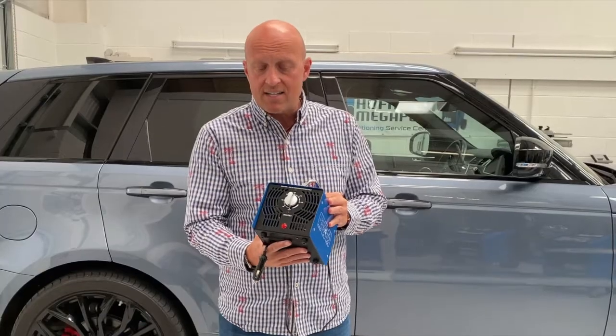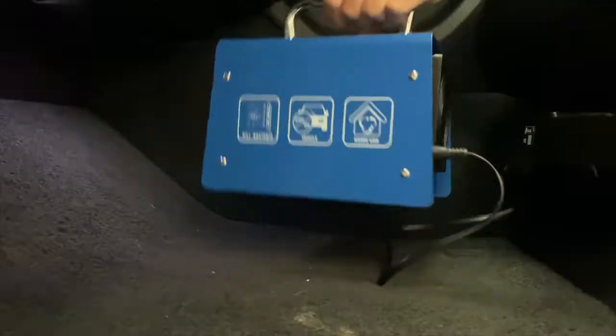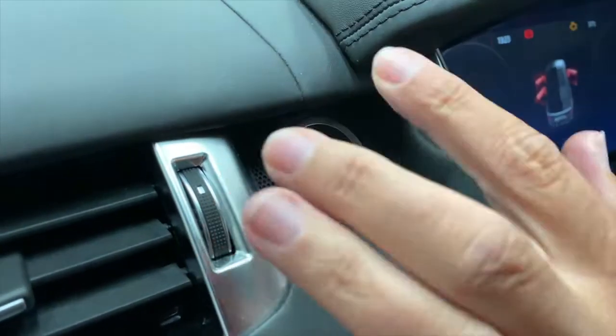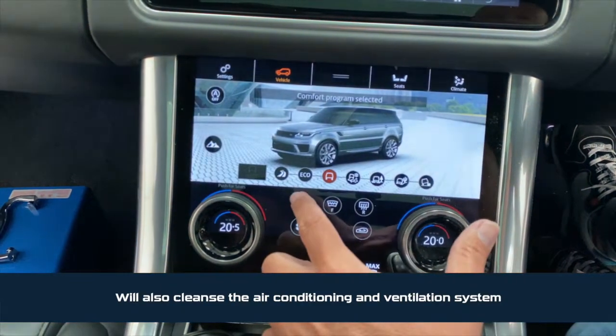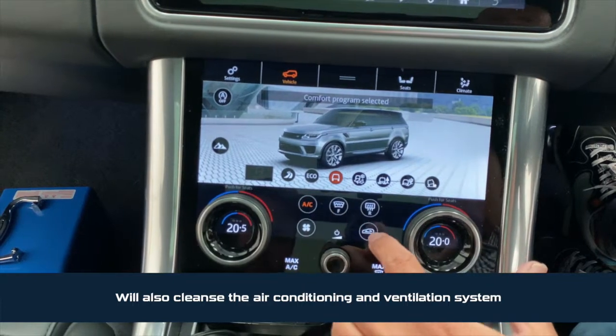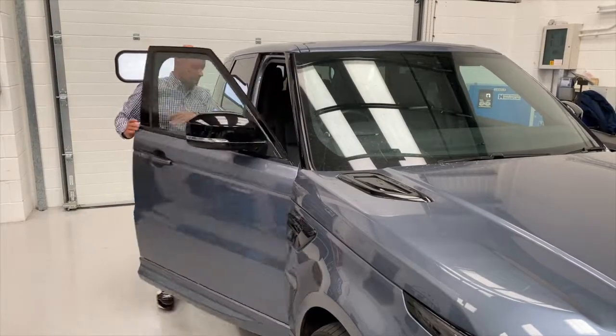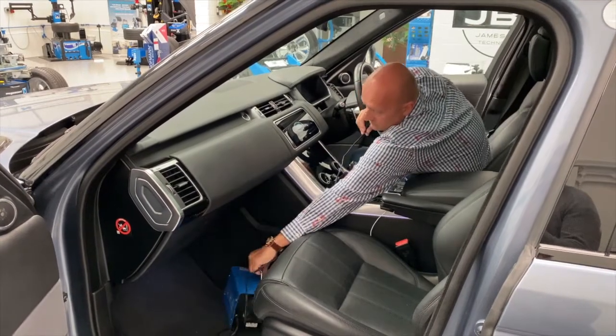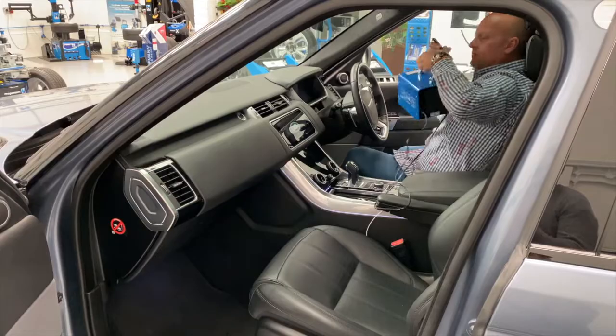Basically set the timer to 10 minutes, place it in the vehicle, turn the engine on, make sure the air conditioning system is running so it can purge the whole system. It will click off after 10 minutes; you come back in about 20 minutes so it's had time to completely work its way through, take the system out, open the windows and let it ventilate. That's it, job done.